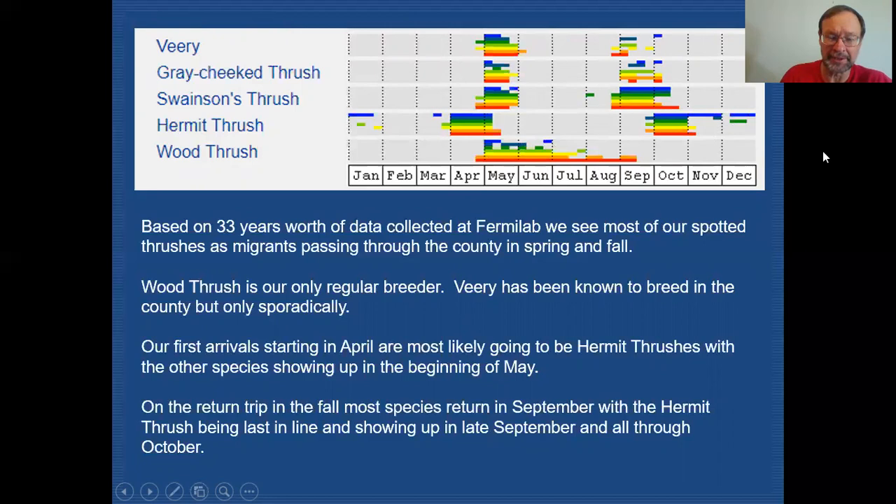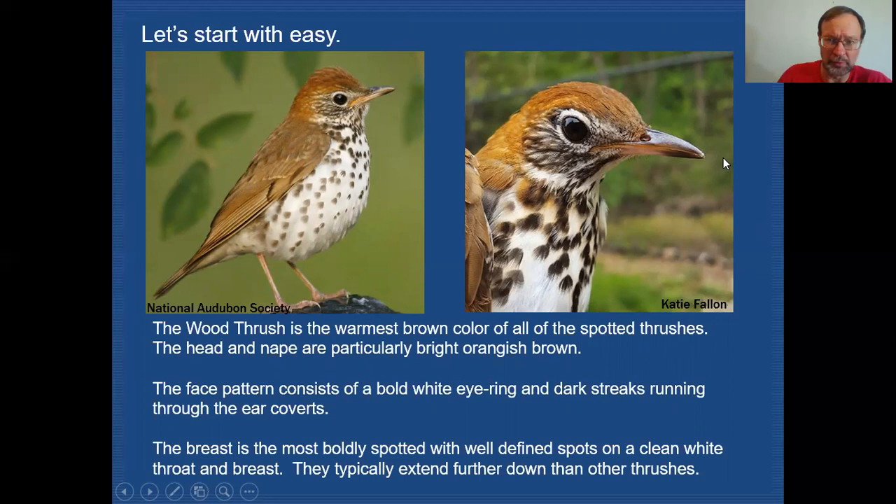Let's start with the Wood Thrush — I think that's the most well-defined bird out of the bunch. You can see it has a very strong white eye ring, a lot of streaking, black streaks in the face and ear coverts. The nape and crown are a very rufous-orange color, more so than the warmer colors of the back, and you can see that contrast. None of the other thrushes are going to have that warm a crown contrasting with the back. Wood Thrush also has a very whitish breast with very dark, well-defined spots, and that spotting continues all the way down into the lower belly region and flanks.